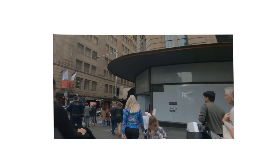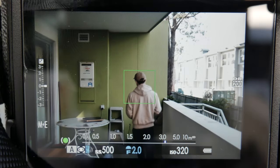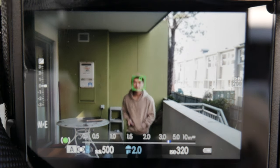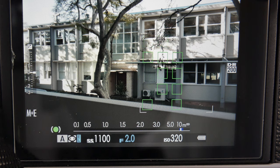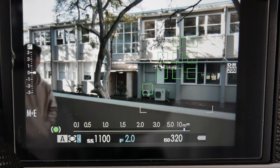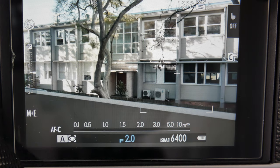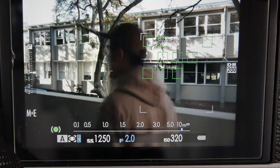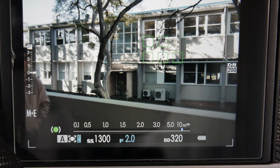Continuous mode is the undisputed go-to mode for fast-paced action photography. In single point AF, continuous mode is good for tracking subjects moving directly towards you or away from you in a linear path. In zone AF, continuous mode will maintain focus on whatever is within the focus box, even when you move your camera. In wide tracking AF, the camera will continuously focus on any moving subject in the frame.